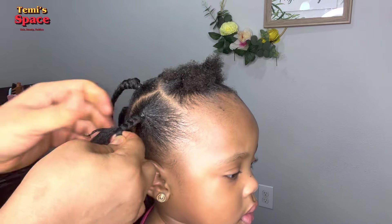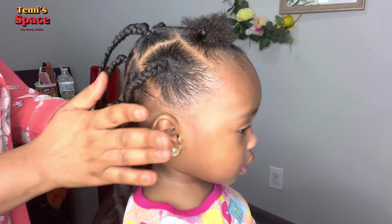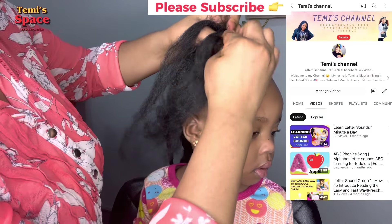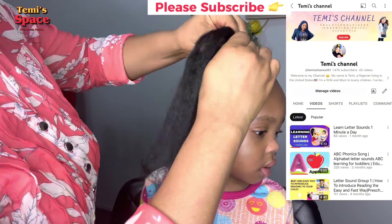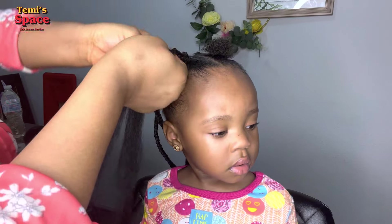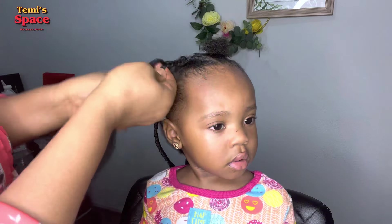Another thing I do is give her a favorite cartoon to watch. I have a YouTube channel where I upload educational videos — it's called Temi's Channel. We do the videos together with our sister as well, so anytime she sees herself or her sister, she gets excited and carried away, so I don't have to worry.